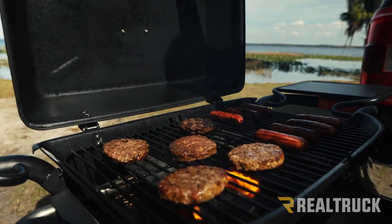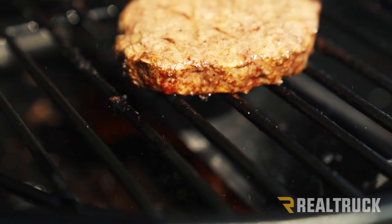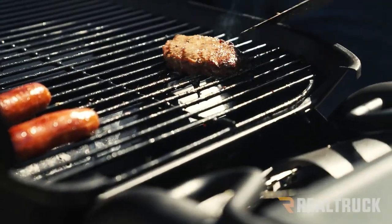Your 22 by 18 inch cooking surface has two burners that produce up to 15,000 BTUs, and it's sized to feed 8 to 10 people.